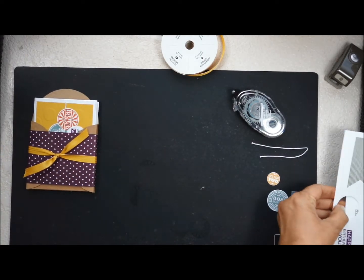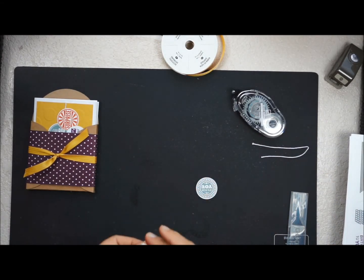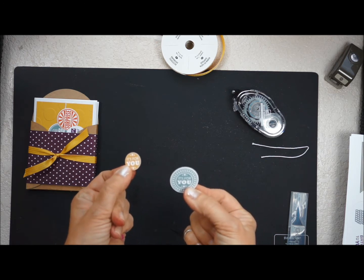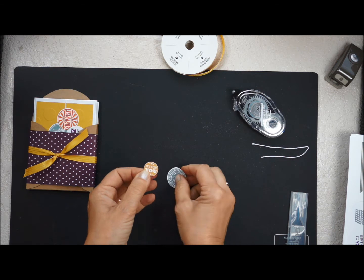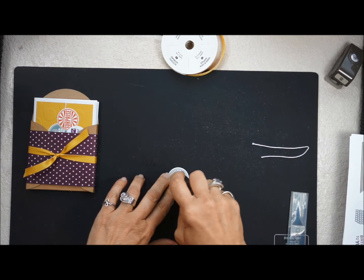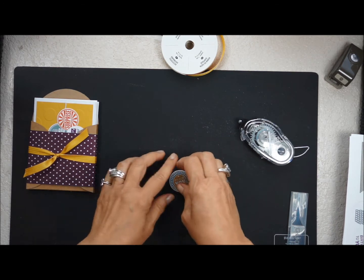Now we have it, and as you know you're going to pre-stamp everything ahead of time. I've already stamped and punched out my next two pieces. I use the one-and-a-quarter-inch punch for the big piece and the three-quarter-inch punch for the smaller one. I want to attach this to the center, so I'm just going to put a little bit of snail right there — it just gives it a little bit of color.